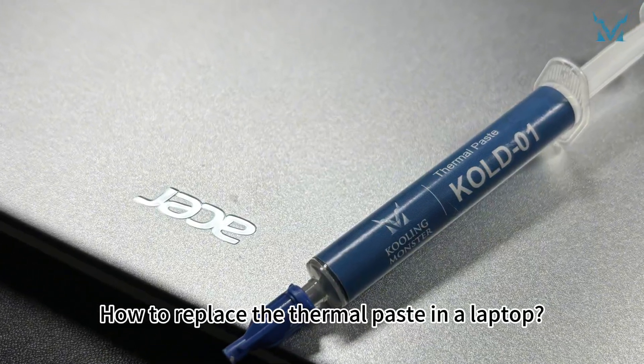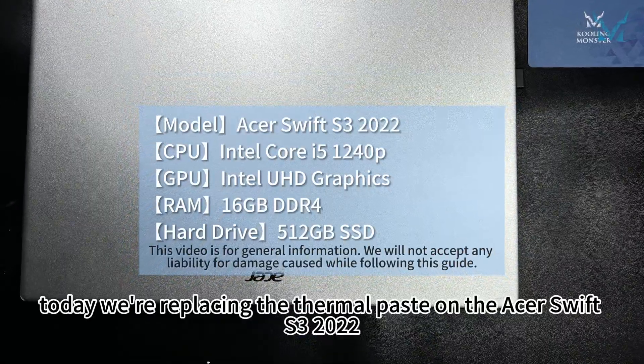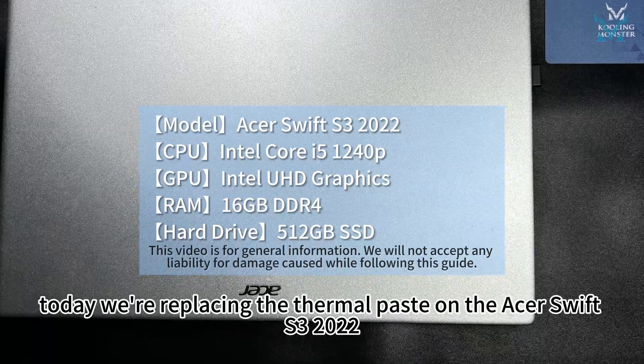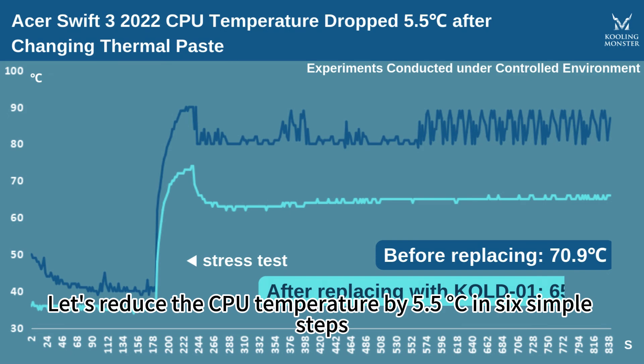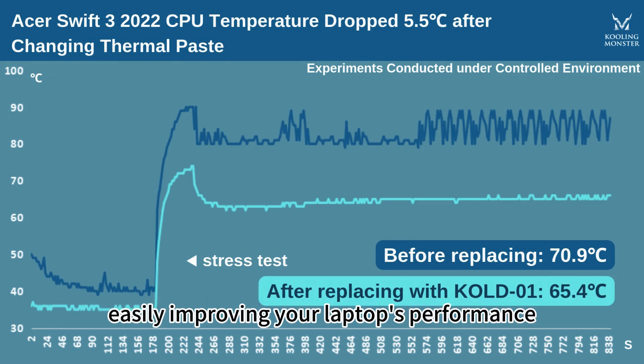How to replace the thermal paste in a laptop? Today we're replacing the thermal paste on the Acer Swift S3 2022. Let's reduce the CPU temperature by 5.5 degrees Celsius in six simple steps, easily improving your laptop's performance.